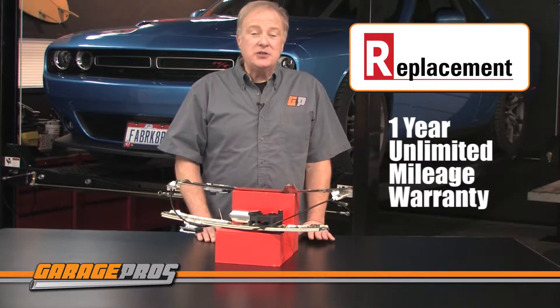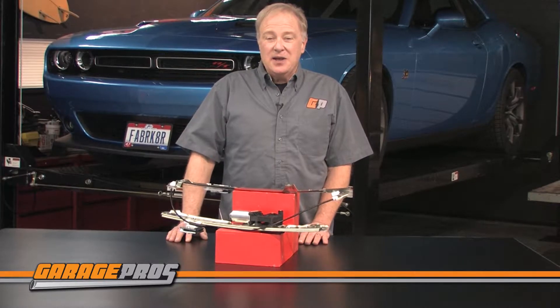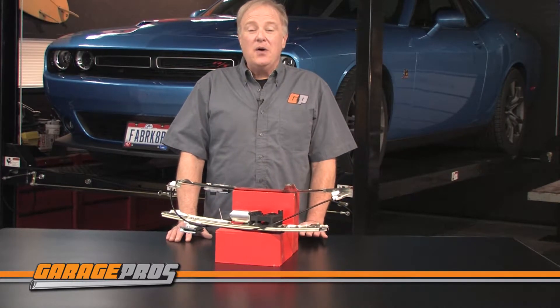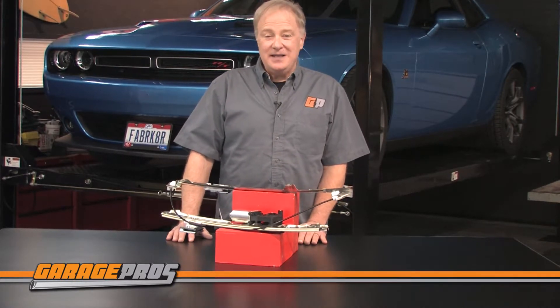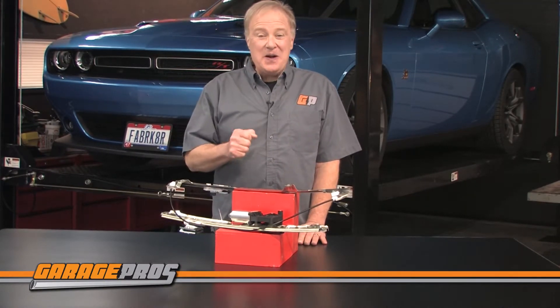Let us know below if you have any questions or comments about replacement window regulators and click thumbs up if this video helped you. Click the subscribe button if you want to see more videos about all kinds of automotive products like these. For Garage Pros, I'm Paul Tapie and keep on wrenching.